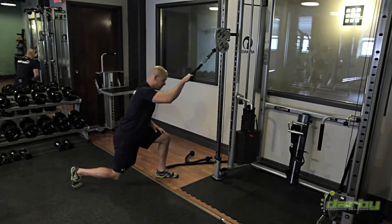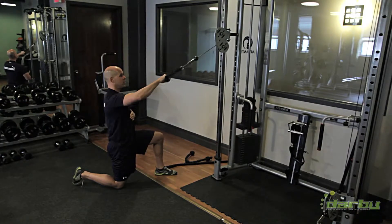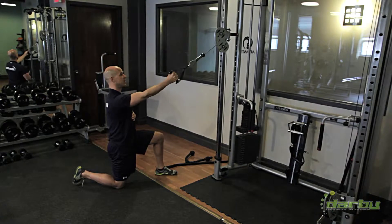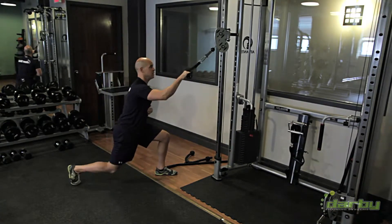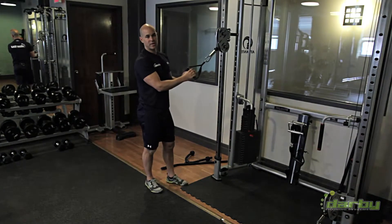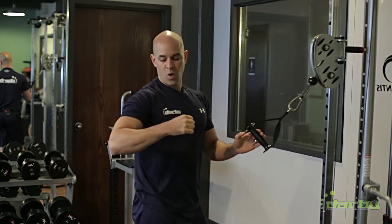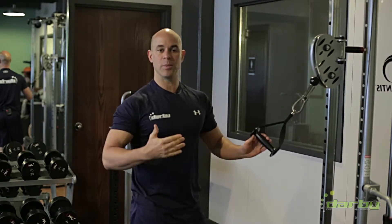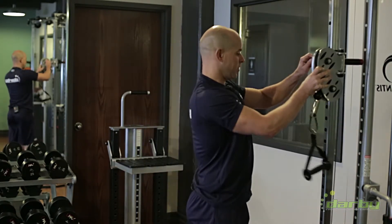I can do the exact same thing from a kneeling position — slight pause at the end. The reason I do this slight pause is to make sure that you are holding at the end range of scapula retraction. It's a position where many people are weak and they'll use momentum to overcome that.